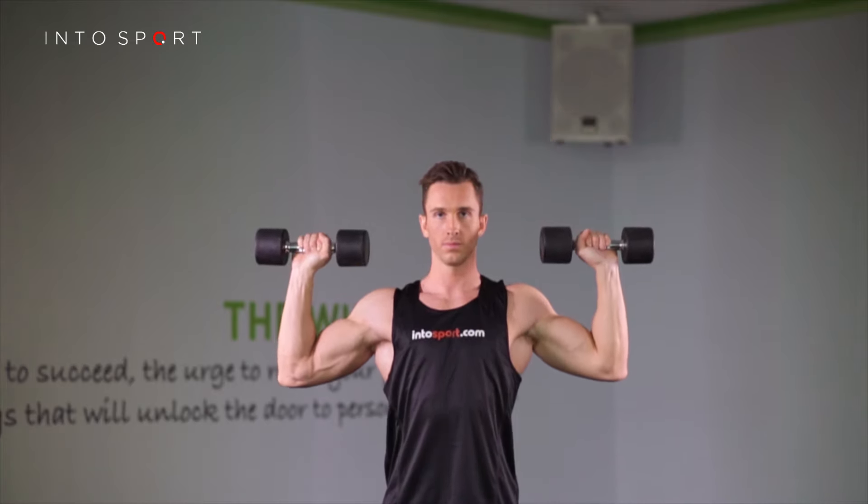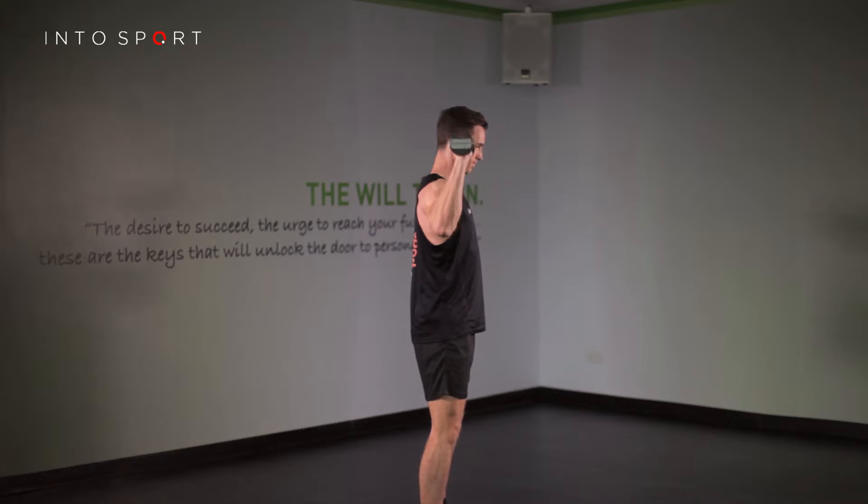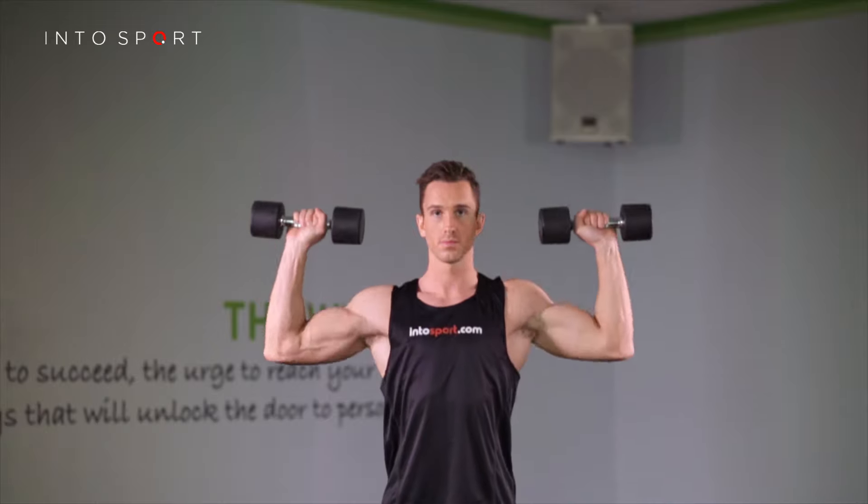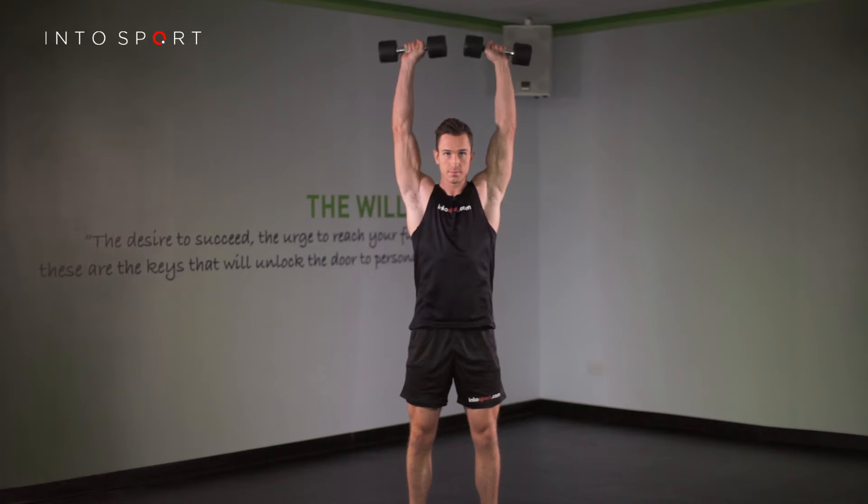As the weights go higher, the challenge to keep your posture increases. Keep your stance active and your ribs and hips connected with your core.